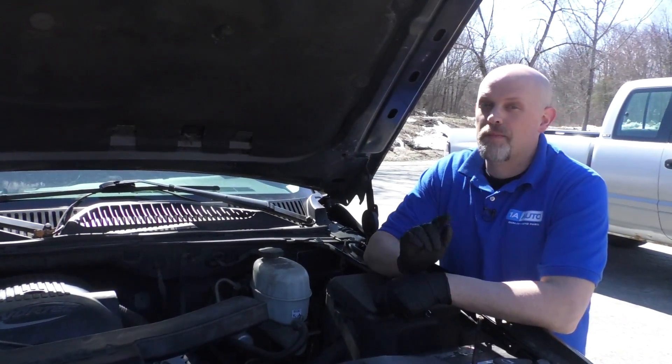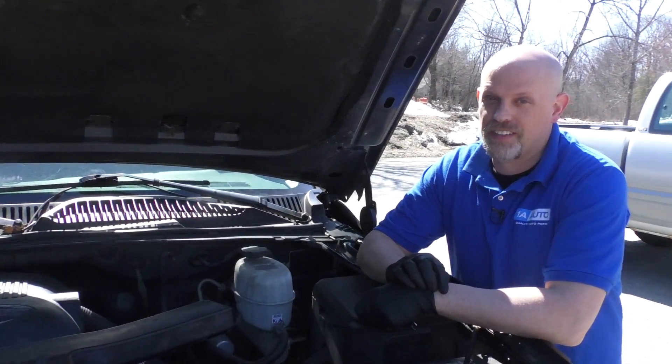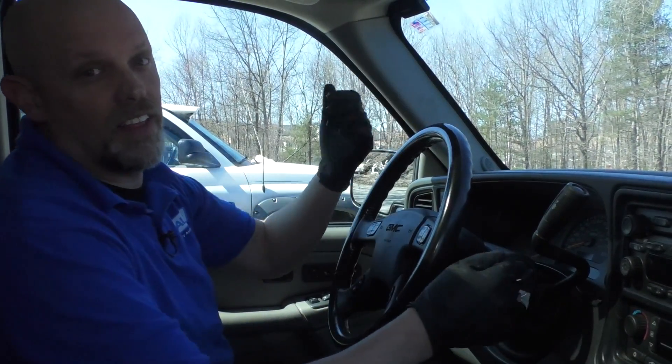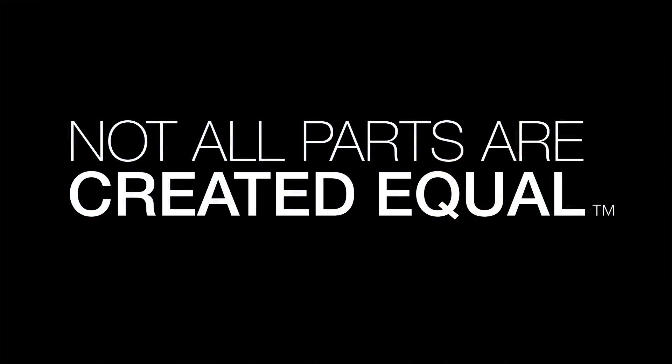Have you ever installed a new battery? Maybe you also installed a new alternator, and then a day or two later — nothing. Chances are you have a parasitic draw, and that's what's draining your battery.